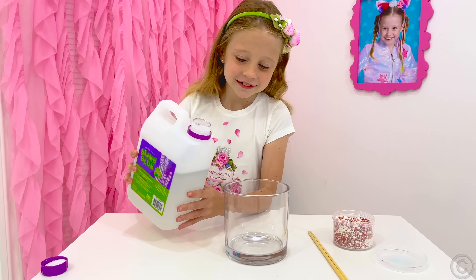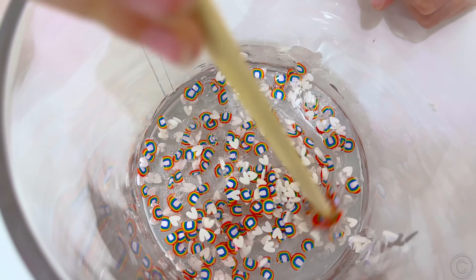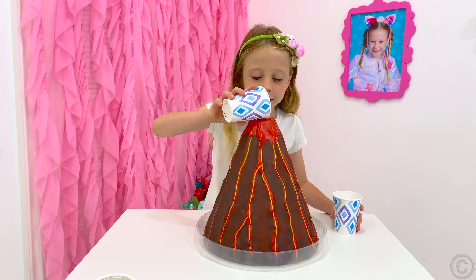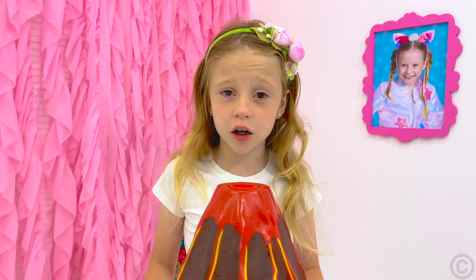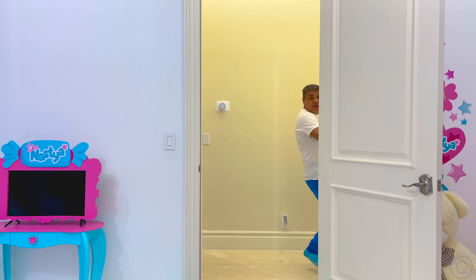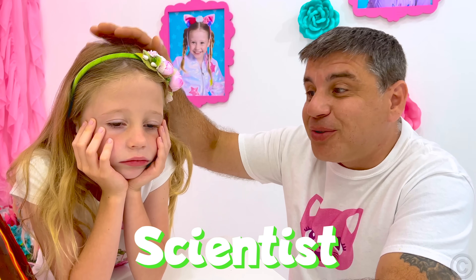Let's make a slime! Sparkles! Not working! Let's make a volcano! This doesn't work! Awww! What happened? I will never become a scientist! You will be a good scientist! You just need to learn a few rules!